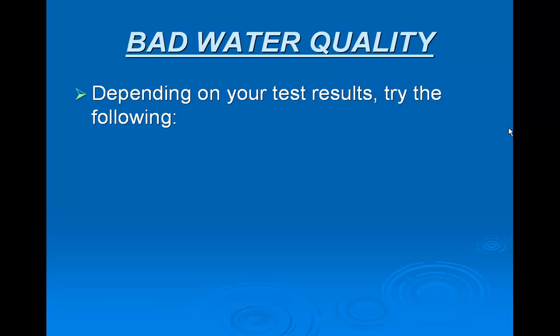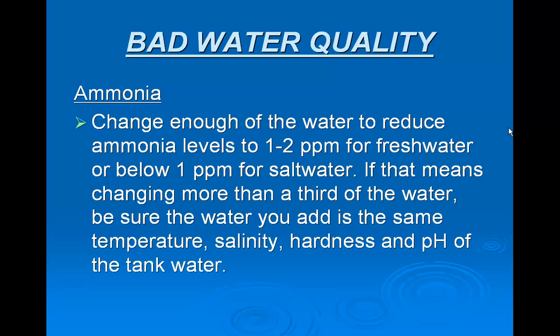Depending on your test results, try the following. First, ammonia: change enough of the water to reduce ammonia levels to one to two parts per million for fresh water, or below one part per million for salt water.